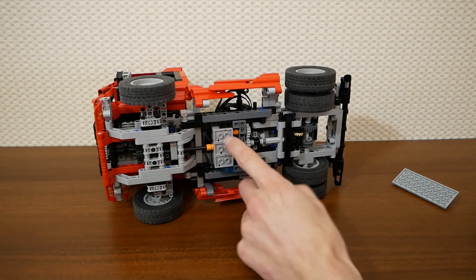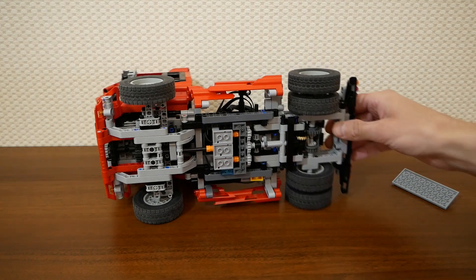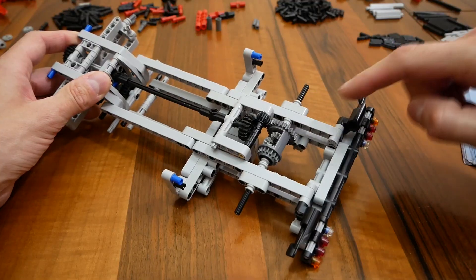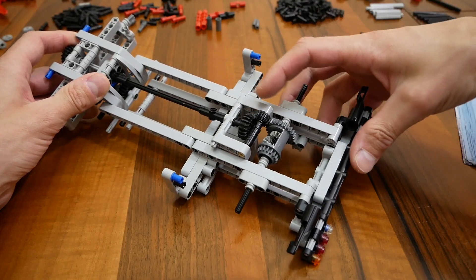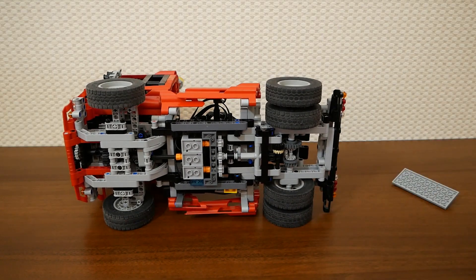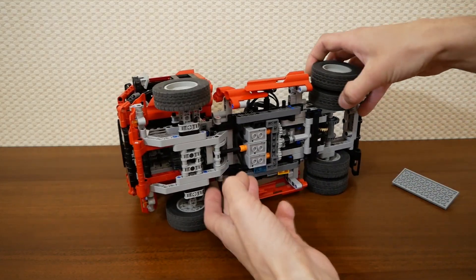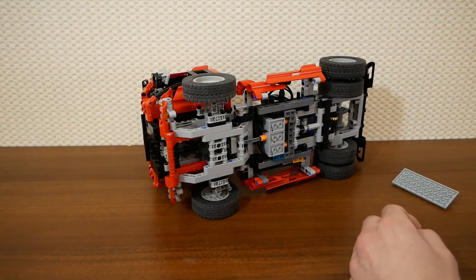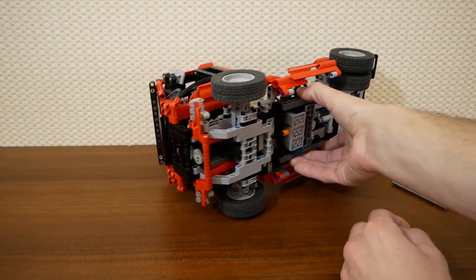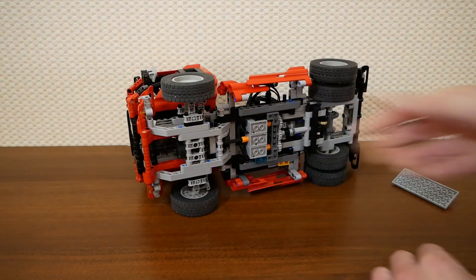Two of these motors are connected to the rear wheels. I've replaced the 20T gear here with a 12T gear to make life of the motors easier. And the central motor is connected to the fake engine, but we will see it in action very soon.